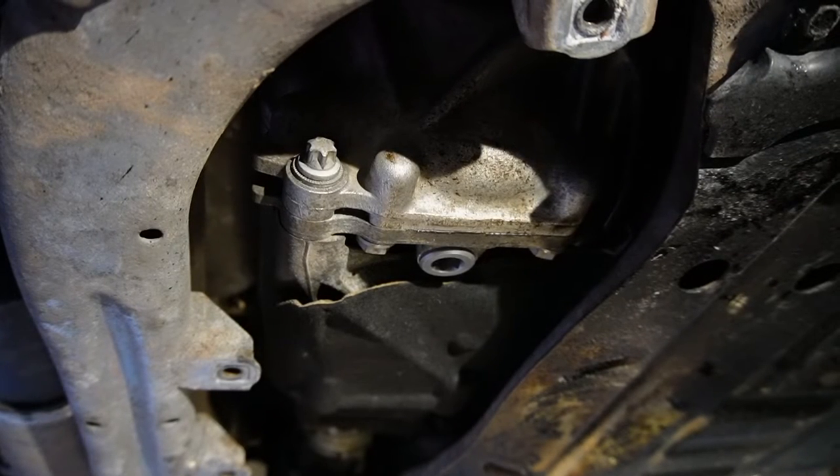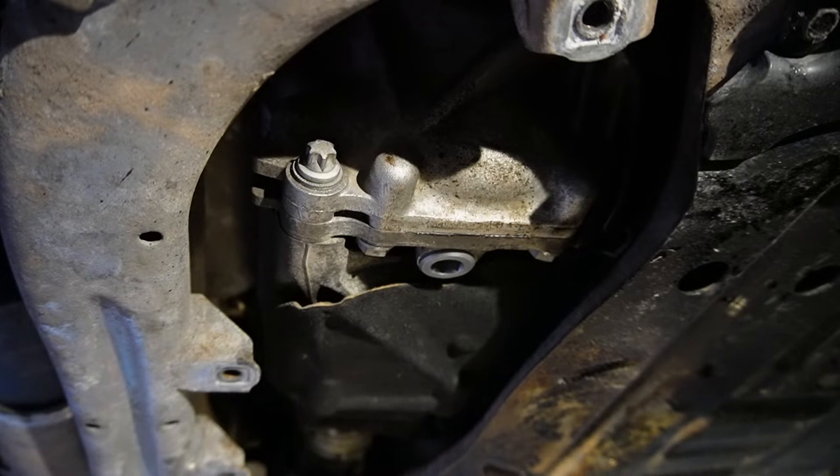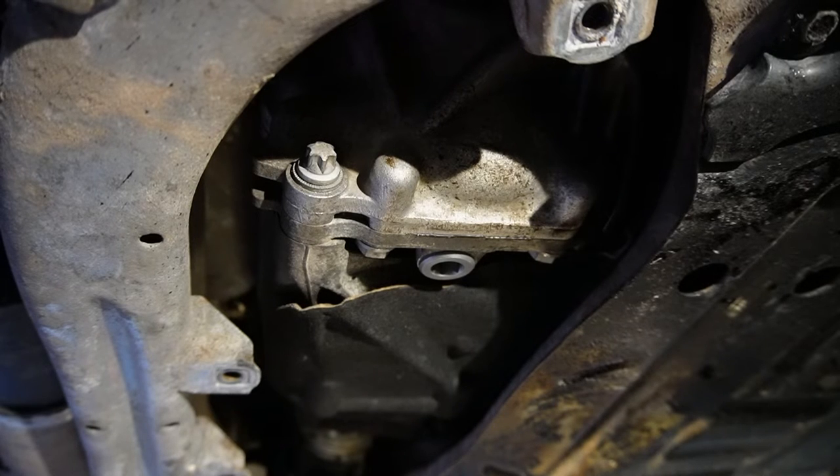I started the car and shifted through drive, reverse, and neutral — I didn't let the car roll since it was still on jack stands, for safety reasons. After that I came back to check and didn't see any leaks at all. Everything looks good. I just need to wipe down the undercarriage with brake cleaner to tidy it up.